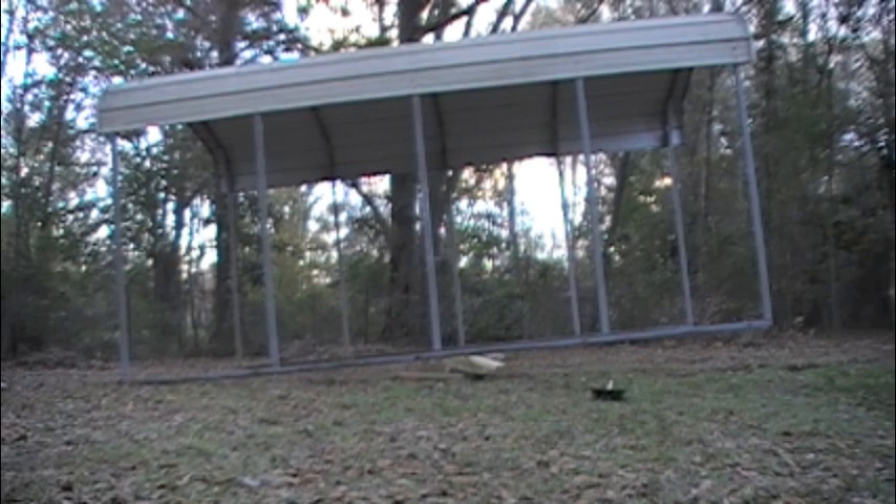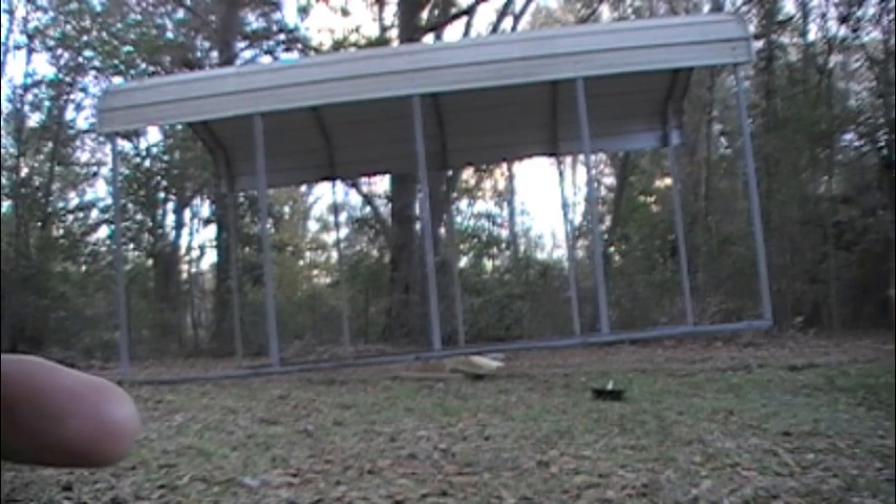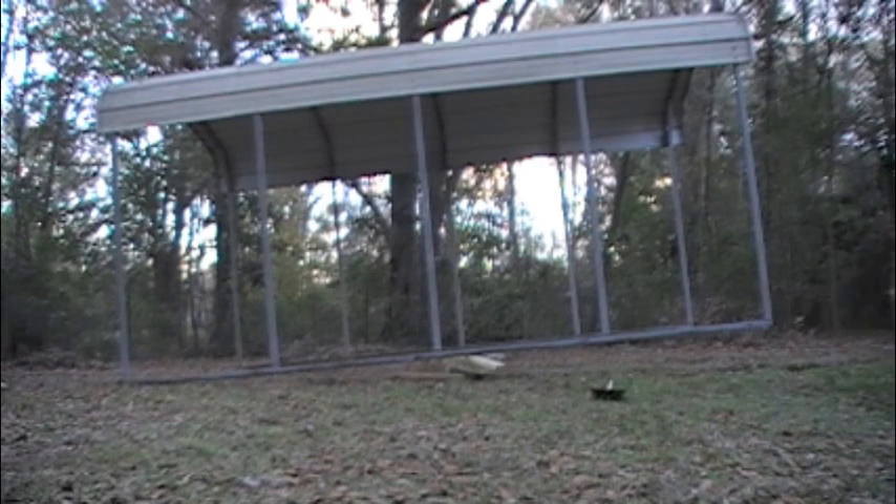So right in the center of the carport, we put some blocks, and now it's like a big seesaw. If we stand on this end over here, this end goes down, then we back the trailer under this end. At least that's the plan.